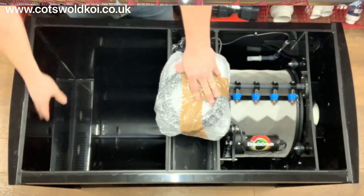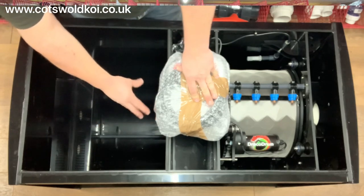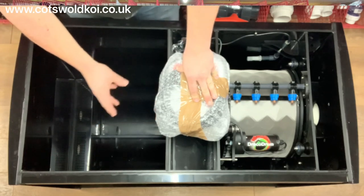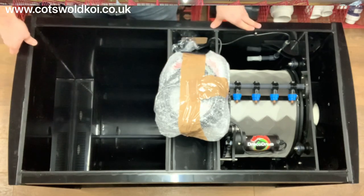You've got your bio chamber which actually runs down underneath the drum unit itself, which gives you extra media capacity — you've got a lot of filter for the size of the unit here.